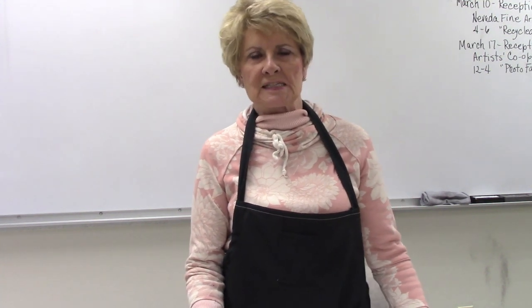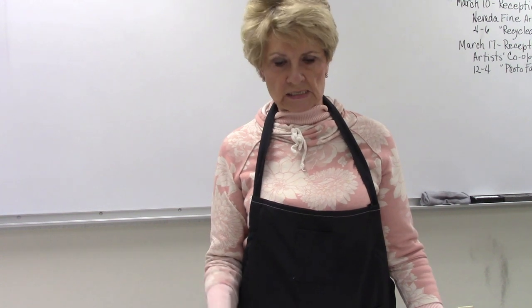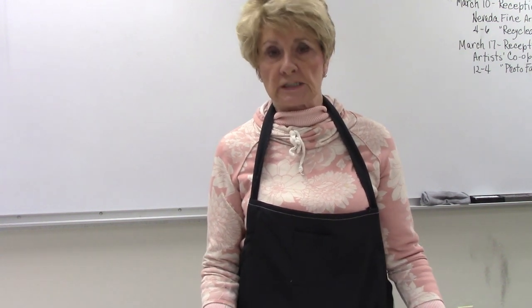Welcome to our sixth class of our Friday morning acrylics class. Today we're starting our batik, and this will probably take two weeks to finish. Today is the starting time.